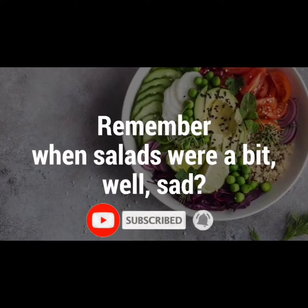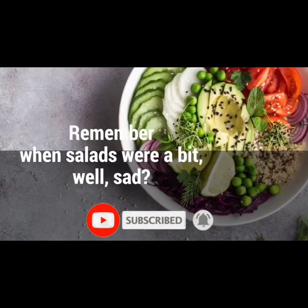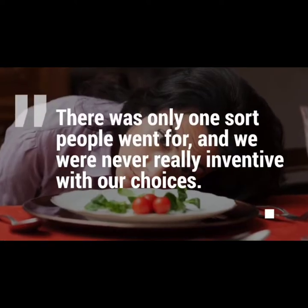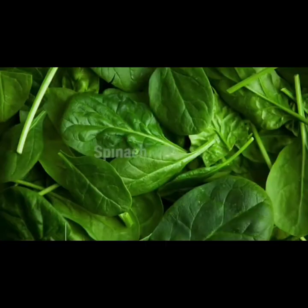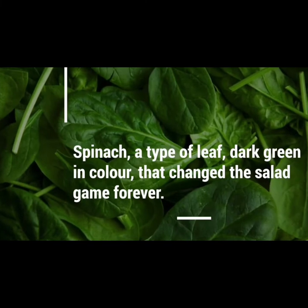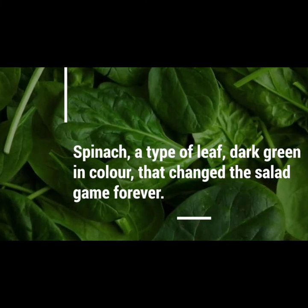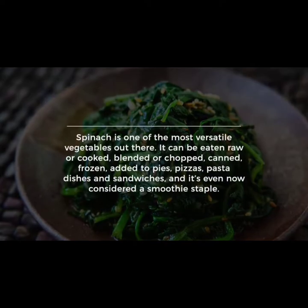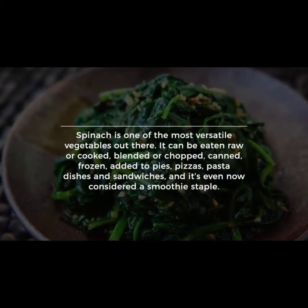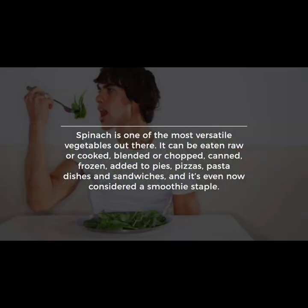Remember when salads were a bit sad? There was only one sort people went for, and we were never really inventive with our choices. Then along came spinach — a type of leaf, dark green in color, that changed the salad game forever.